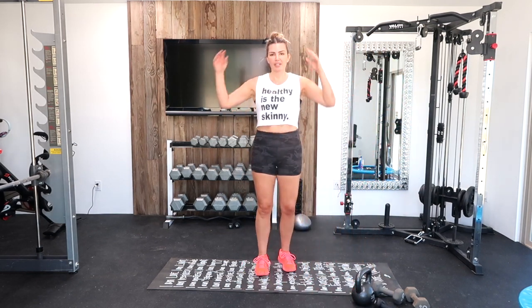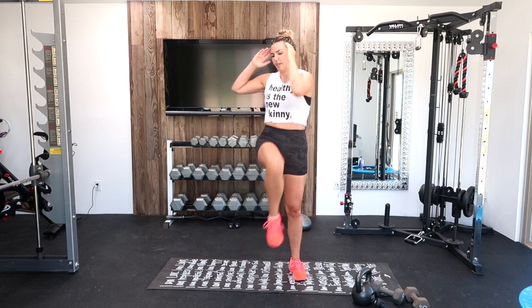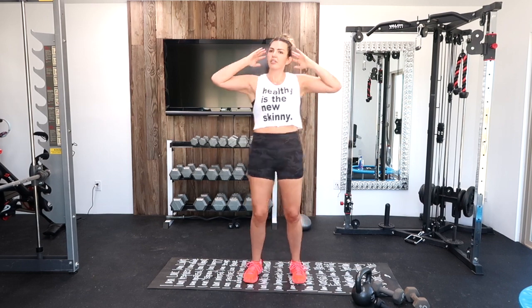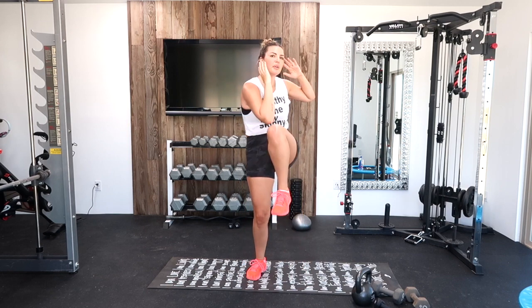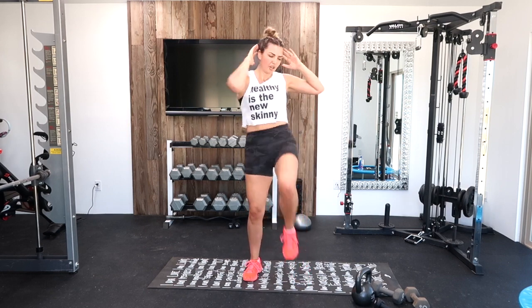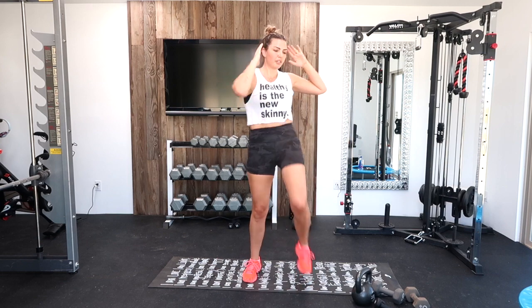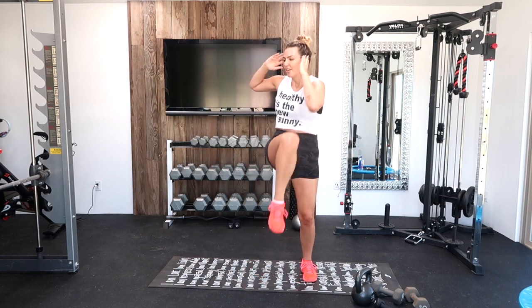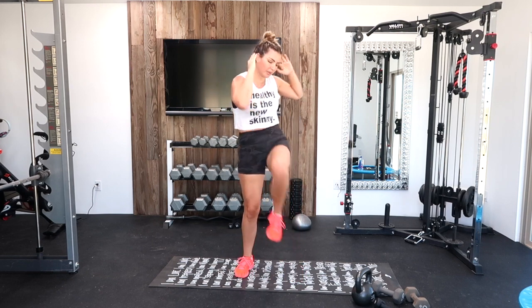Weights down, knee to elbows — let's get into it. Great job, we're flying through this, and then we can just get on with our day. Halfway there. While you're working out, let's think about what we can be grateful for when we have no control right now. We do have a lot, each one of us, that we can be grateful for. Two, one.